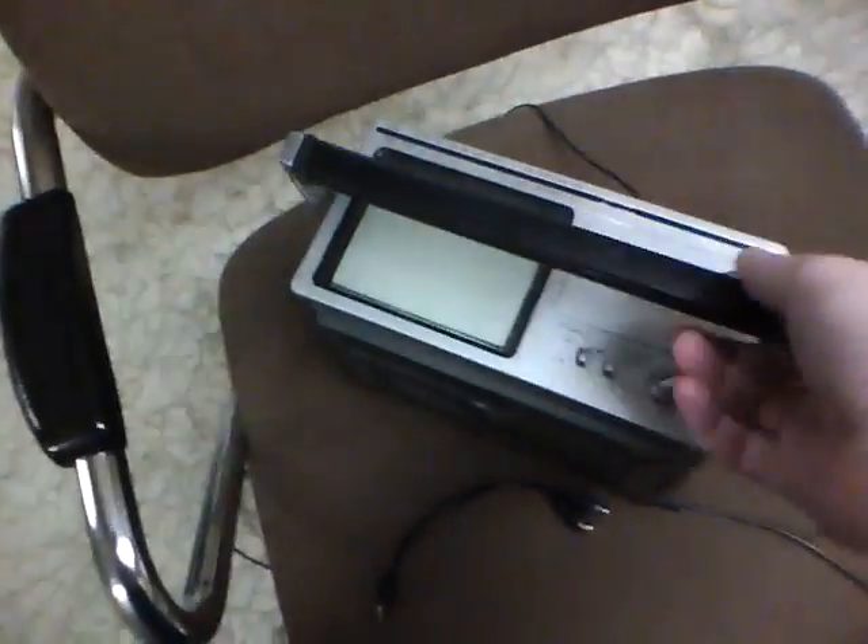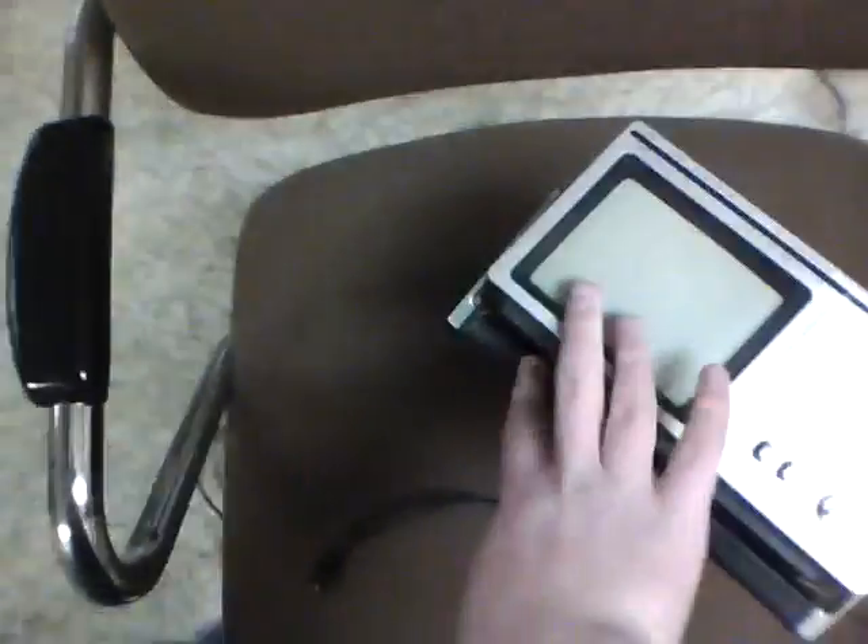Hey guys, guess who went to a rummage sale and got this thing? Well, me — just to give you the answer right there. But look at this.